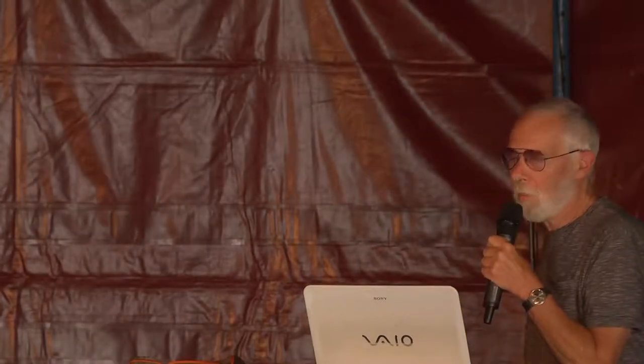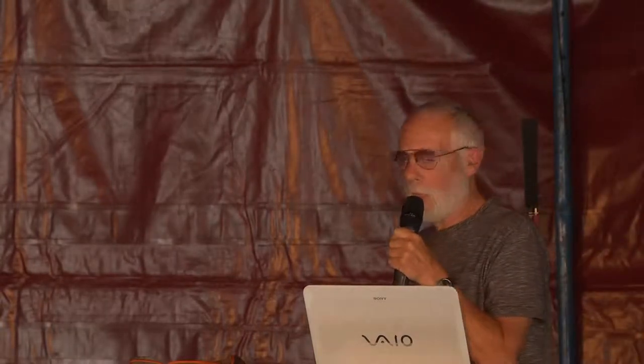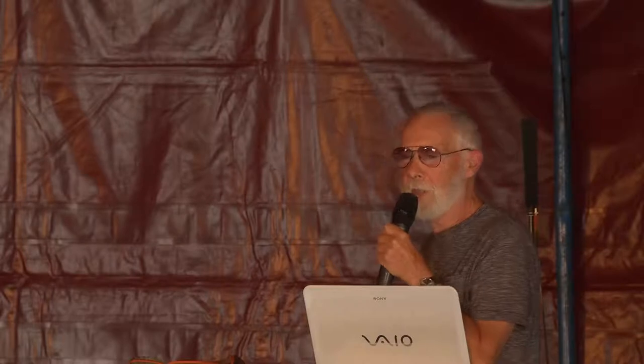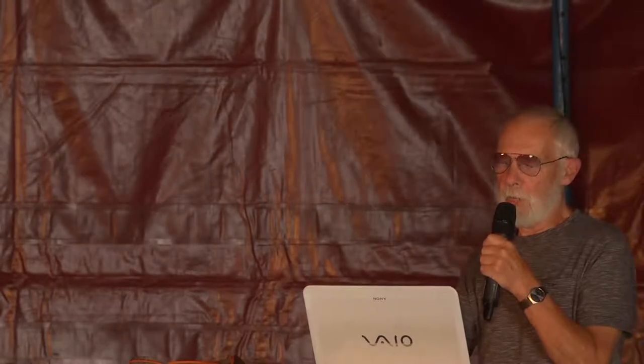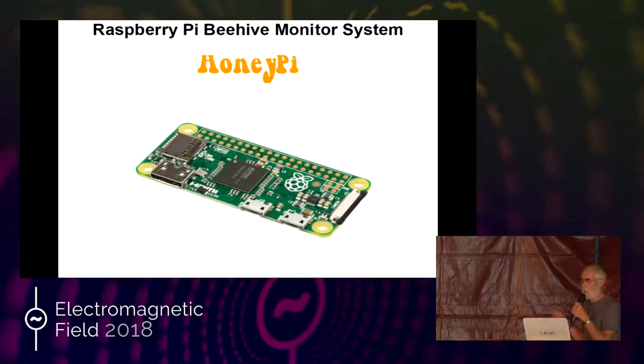I have two of these monitors working at the moment. I hope to show you one shortly, live off the internet. One of them's using a Zero, another one's using a Two. Three's a bit of a waste, really. The Honey Pi started off on an Arduino, and I moved on because I wanted to add video and audio, and that's a lot easier with a Raspberry Pi, as is doing remote software updates.